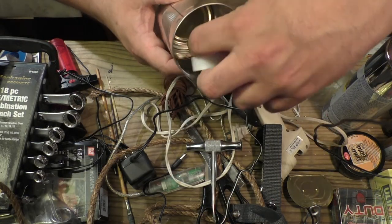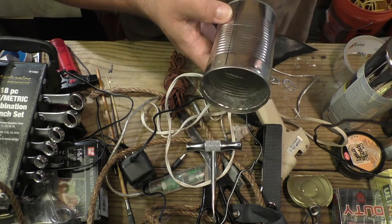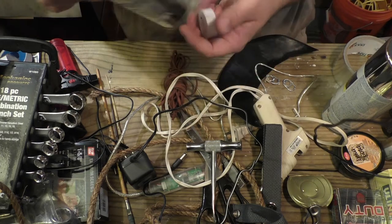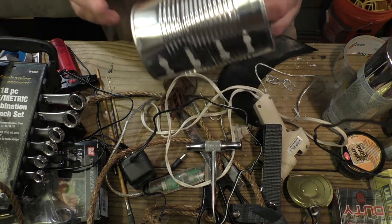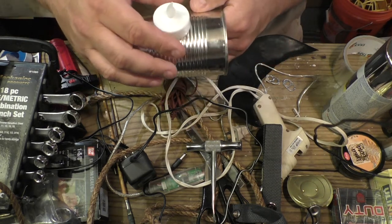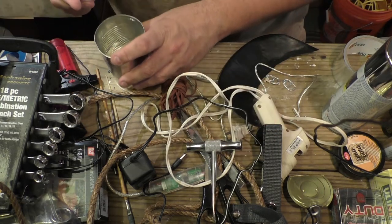Basically, all we're going to do is put this candle inside here and that's the flashlight. Hang it from a string, put a handle on the bottom — that's your flashlight. So it's actually pretty simple, but of course we're going to take it a step further because we want to be the coolest cats in the wasteland. So we're going to do it up a little bit.